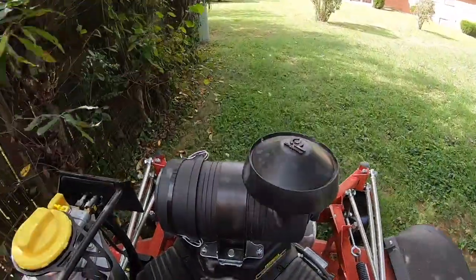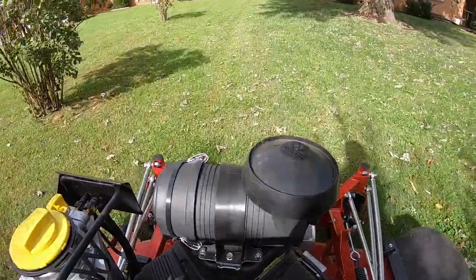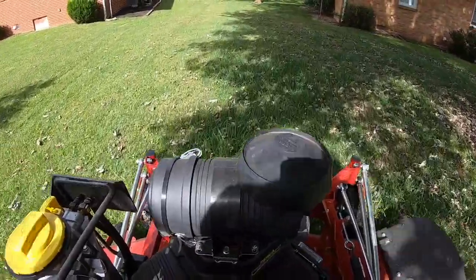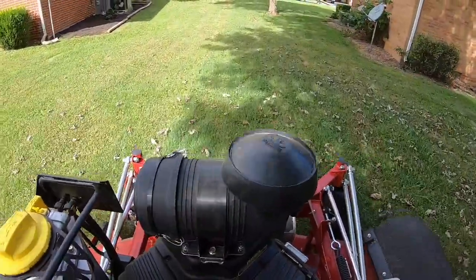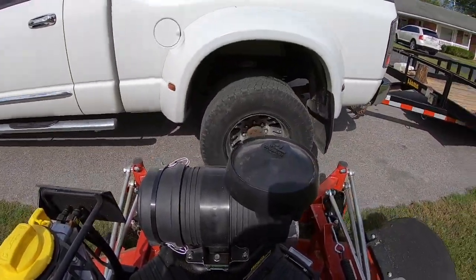I just can't get over how smooth this GoPro 7 is — the stabilization in this GoPro 7. GoPro said it's a game changer and it truly is. It is a game changer how smooth this camera is. Now here we are coming up to my truck parked out in the street.